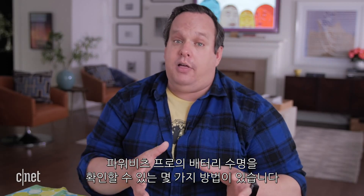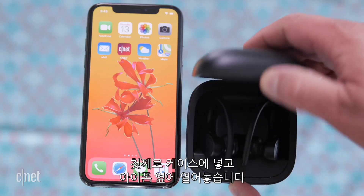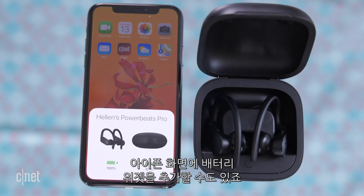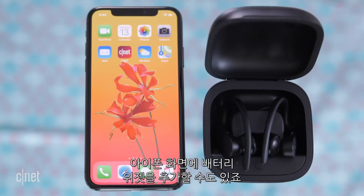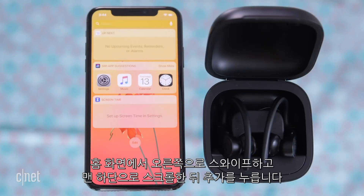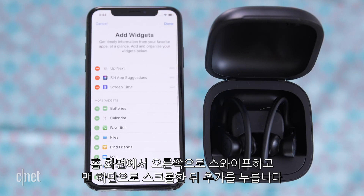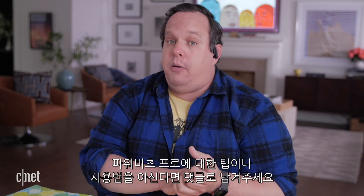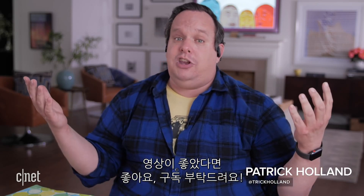There are a couple of ways to check the battery life for your Powerbeats Pro. First, you can put them in the case and open them next to your iPhone. You can also add the battery widget on your phone — from your home screen swipe right, scroll all the way down, and press edit. If you have any tips or tricks for the Powerbeats Pros, throw them in the comments, and if you like this video give us a like or subscribe to our how-to channel.